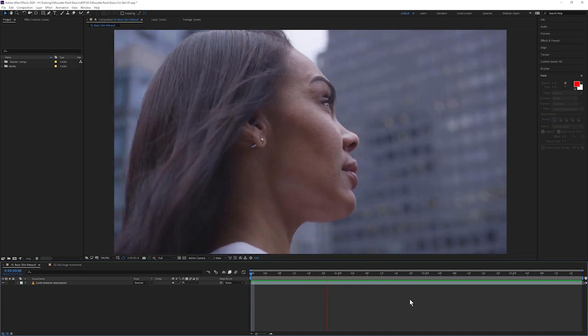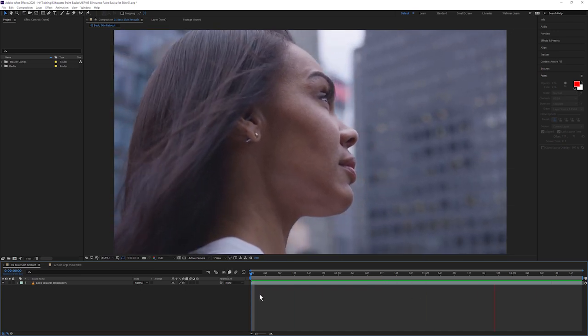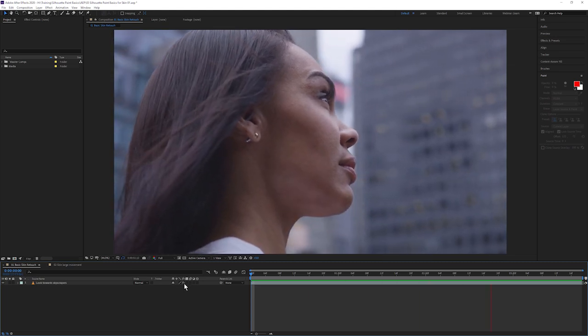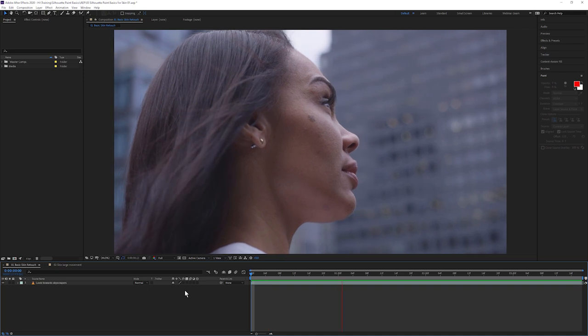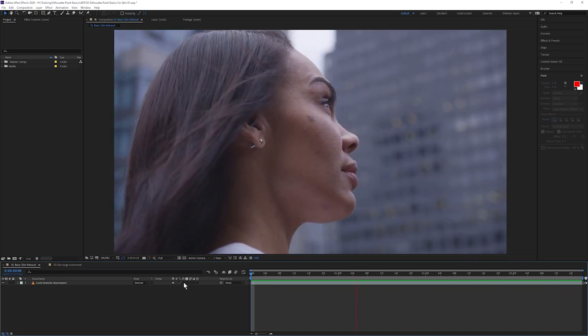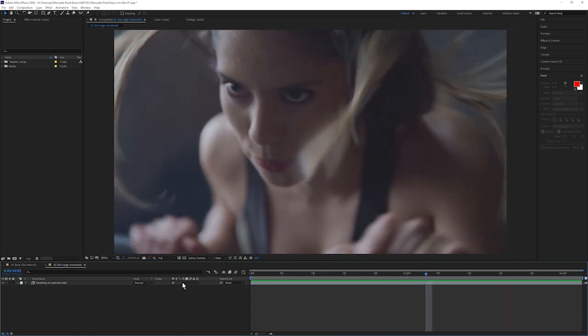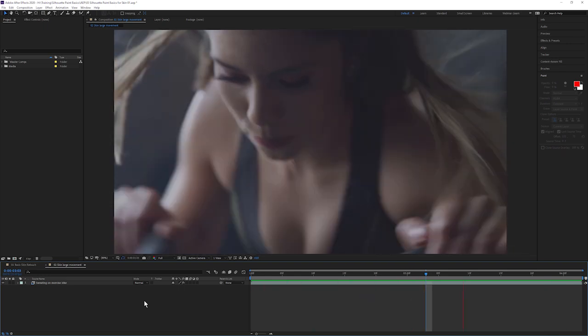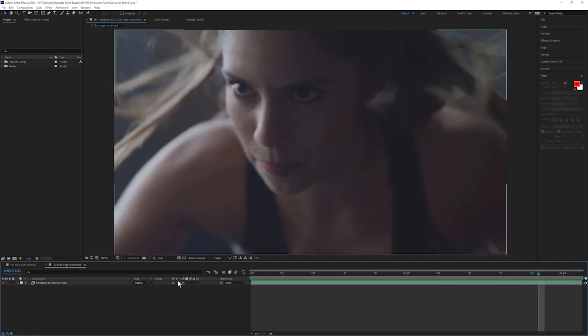Hello and welcome to Getting Started with Silhouette Paint with me, Ben Brownlee from Boris FX. We're going to be focused on looking at the basics of Silhouette Paint for skin. This means we're going to be entirely focused on techniques for touching up skin and the different things we can do to remove blemishes or to help make skin look a little bit smoother without losing any of those fine natural details.